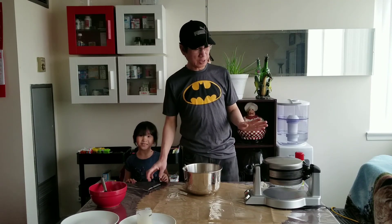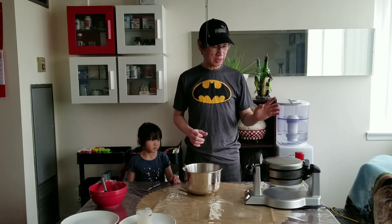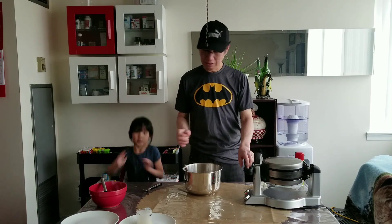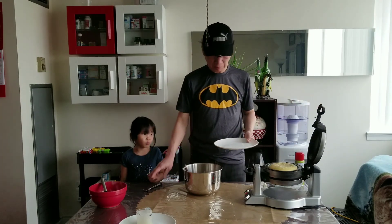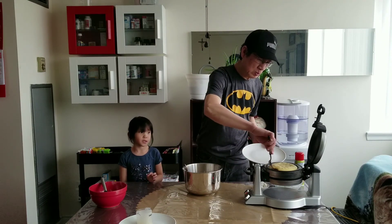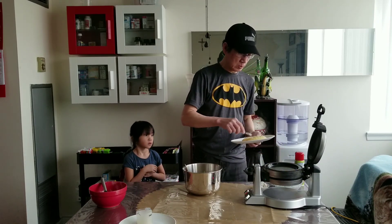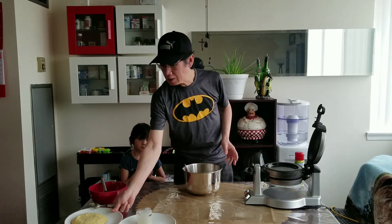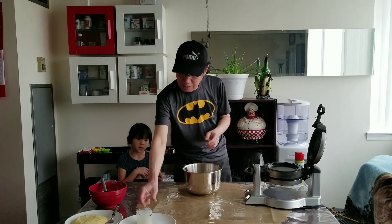Now it's done. If the pancake is ready, the green light will come on and it will make a sound telling you the pancake is done. That will be good — don't pop it, it's like a pudding. Now the pancake is done and then we make another one.